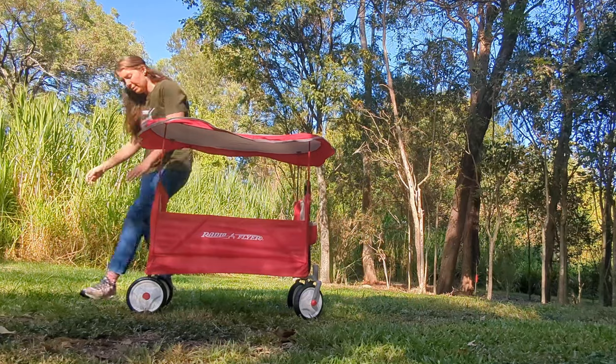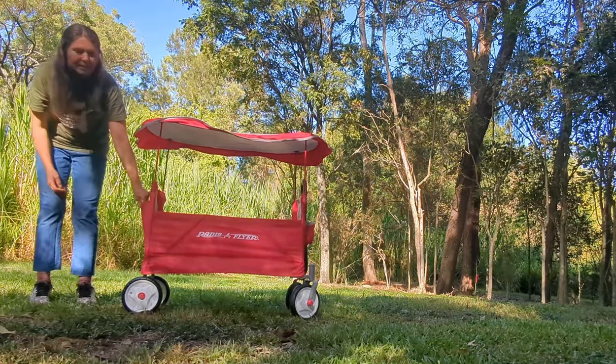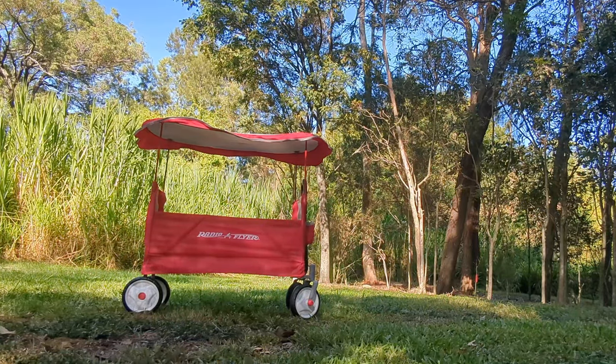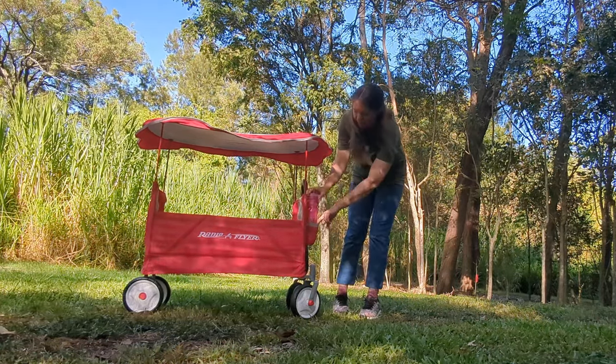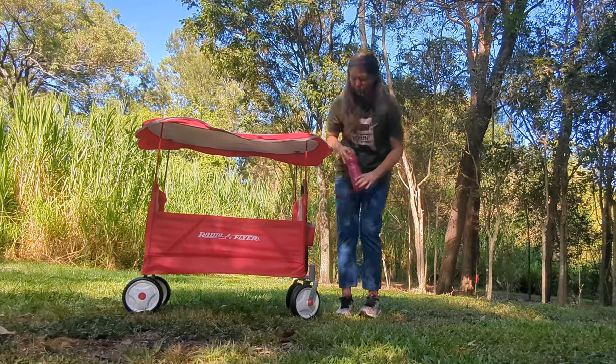On the back there's a little storage pocket — could fit a few things in there. I'll grab a water bottle to show you — this is probably about as big a water bottle as you're going to fit in the cup holders.